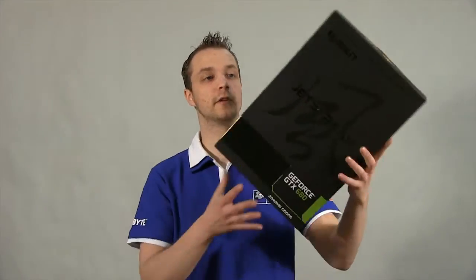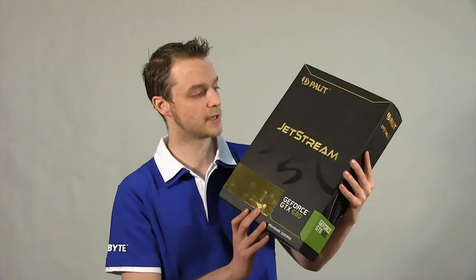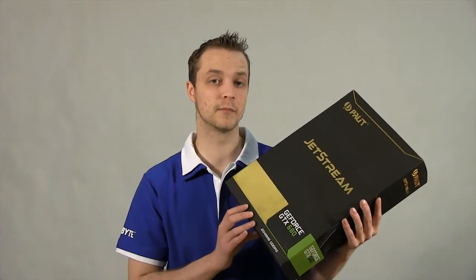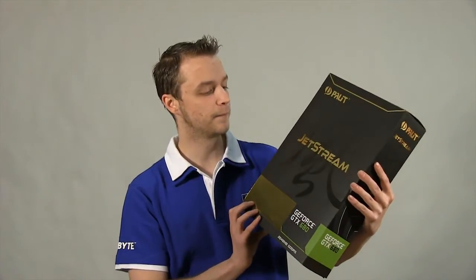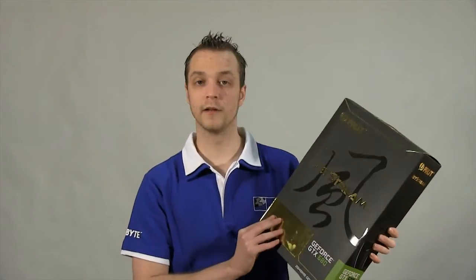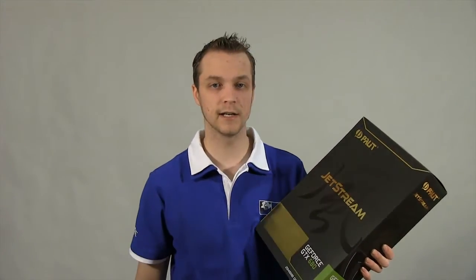That pretty much covers our unboxing and overview of the Palit GTX 680 Jetstream. There are 2GB and 4GB versions available — I'll link to both in the description. We've got these in stock and they are selling quick. If you can rate, comment and subscribe, my name's Steve and I'll catch you later.